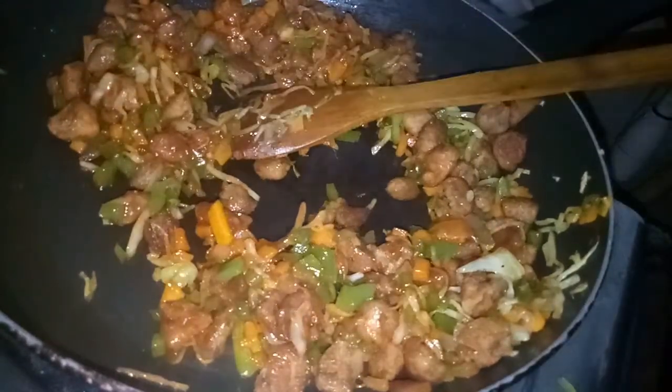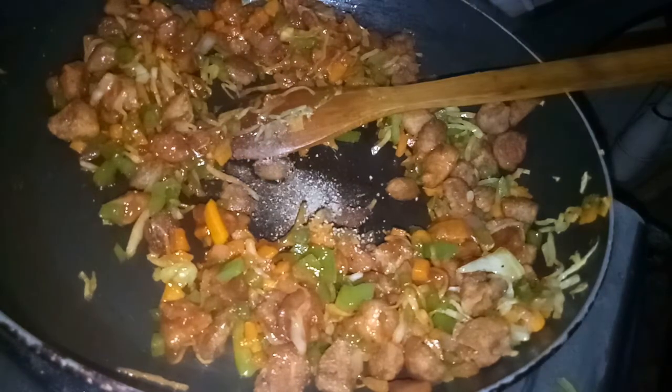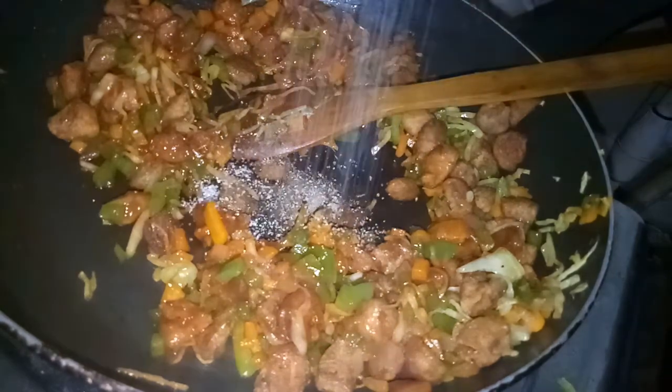Let's mix it with a little pepper. Add a teaspoon of pepper and mix it in the pan.